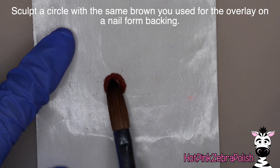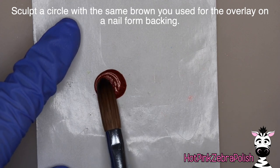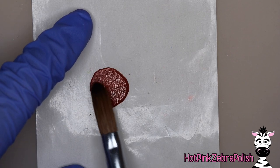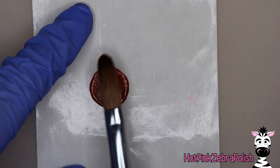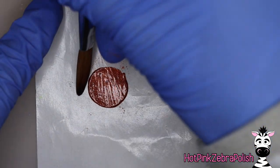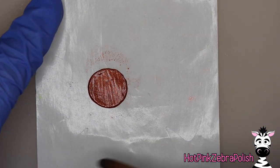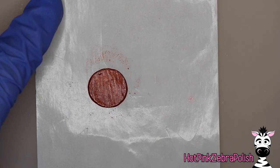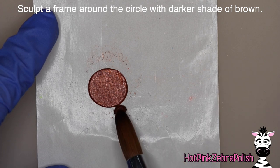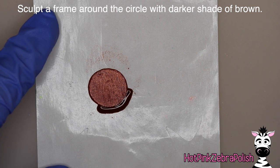Now we're going to start working on the actual frame of the clock face. I'm going to start with the same brown I used for the overlay and sculpt a fairly large round circle - you want your circle to be a little exaggeratedly large comparative to the size of the nail. It gives the whole design a little more whimsy. Make it a little extra large and tuck in the sides, trying to get it as round and perfect as possible. Then I'll switch to a darker shade of brown and sculpt a little frame around it.